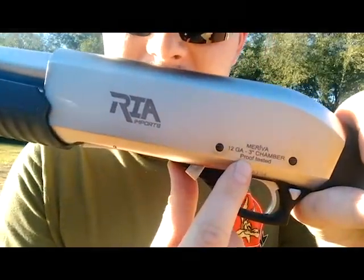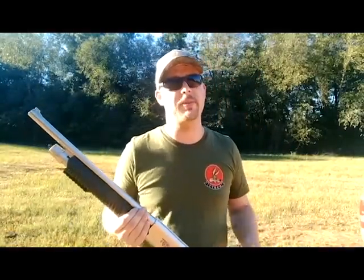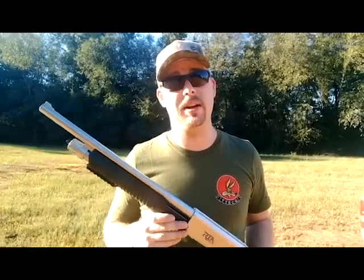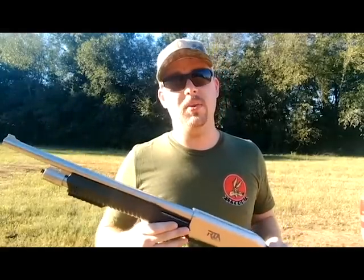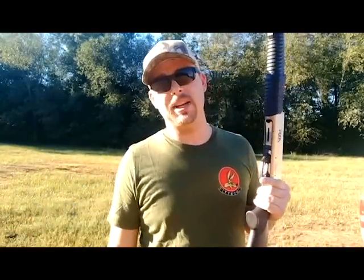It's got a three inch chamber and it has been proof tested. What they do is they take an overpowered shell — one that's not made for this rifle — and it's meant to blow them apart. They fire it, inspect the weapon, and if it holds together, they send it out the door. Personally, that's not something I see much of in firearms anymore, but because it's done, I personally like it.